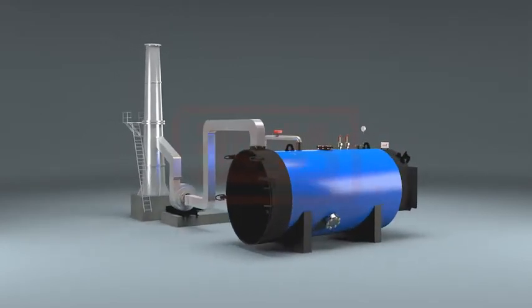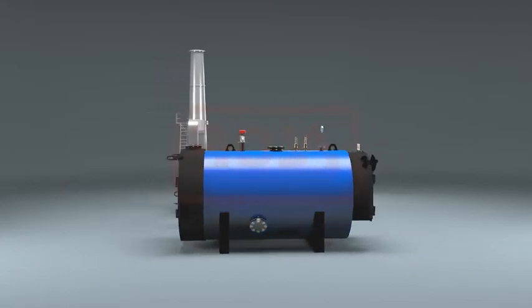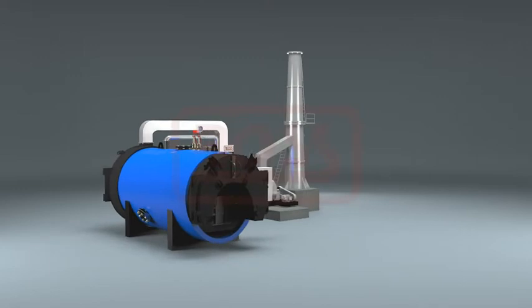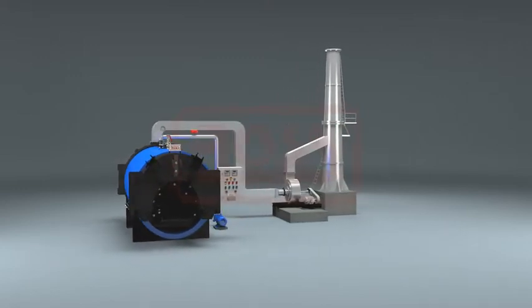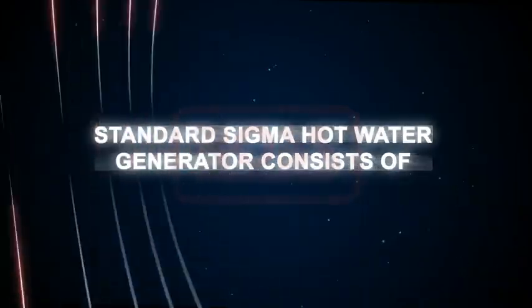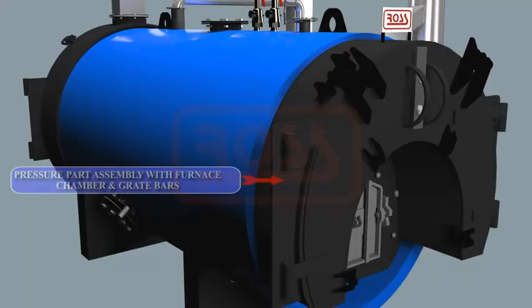Ash collected during combustion of solid fuels is removed via an ash door fixed below the firing door. The shell side is filled completely with water, thus forming a high thermal inertia to provide steady hot water temperature to the process even at varying heat demand.